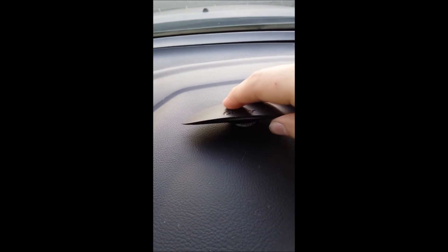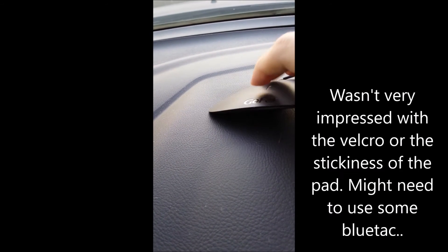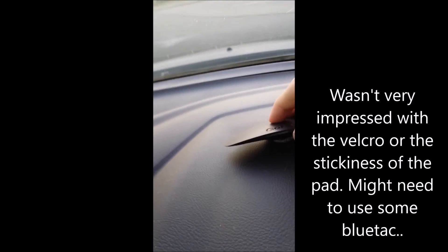So that's the Velcro now applied onto the dash. We're able to get the GoFar, push it down onto the Velcro there.